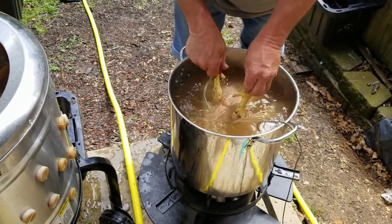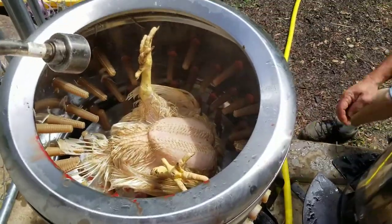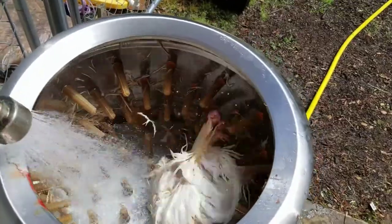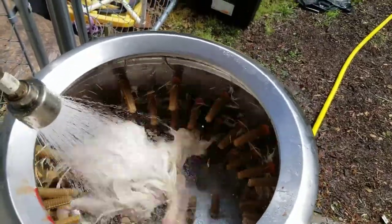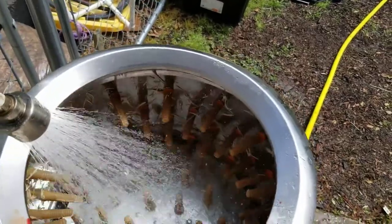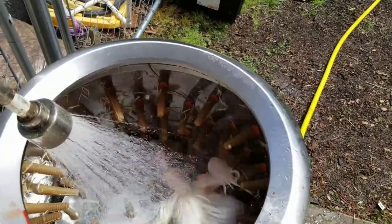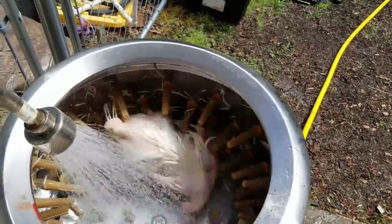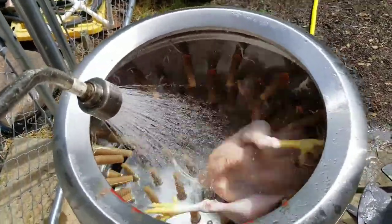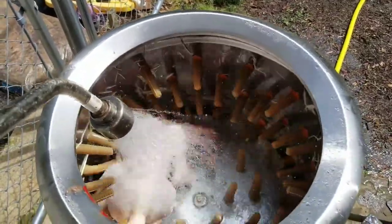I'll show you in a second what the chicken plucker does. Sometimes these chickens just stay in one location and they kind of flat spin, but you can see we just flipped it over.